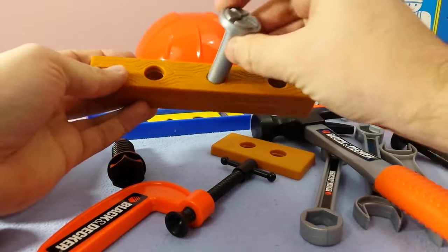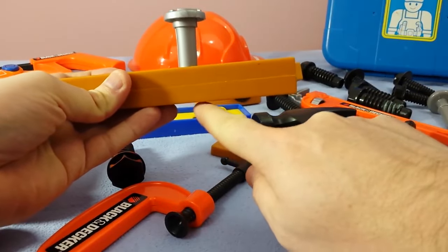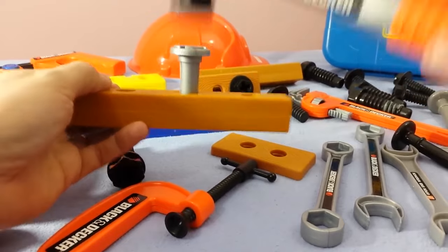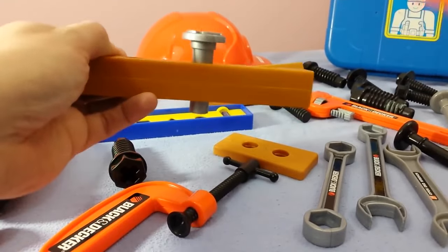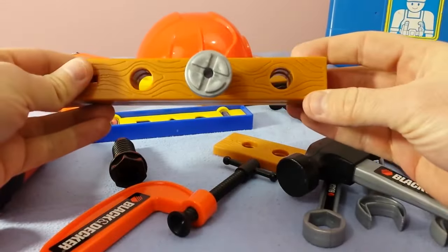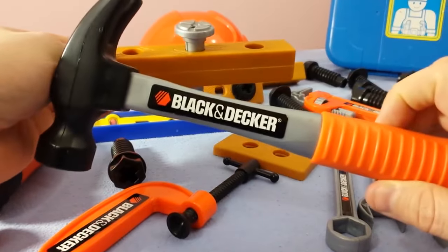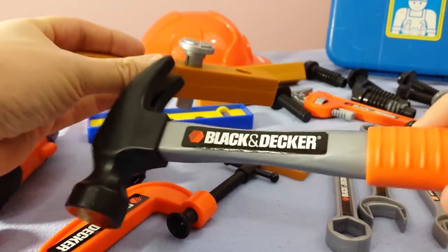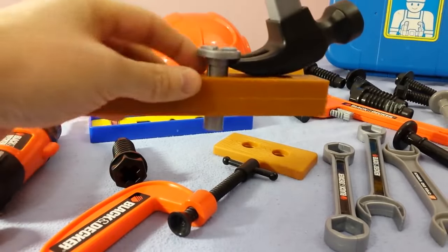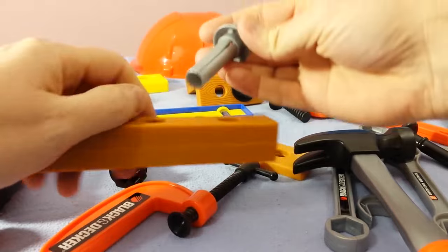Now watch this — watch it come out through the bottom right here. You take your hammer, the flat part on the top, and look at that — you can hammer it right through the wood! How cool is that? But this does two different things. It also hammers, but it also — you use this side and you can pull the nail out. Watch — pulls it right out of the wood.